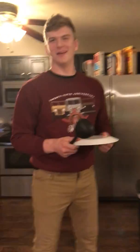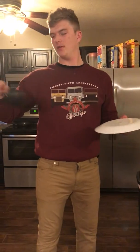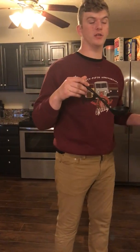Sorry, I have a dirty plate, but I'm going to show you how to sauce a pizza from Donato's. The first thing you want to do is get your round bowl-shaped spoon and dip it in the sauce. You want a level scoop — not too much, but not too little.